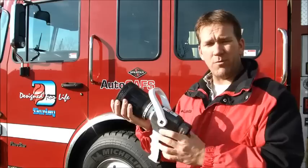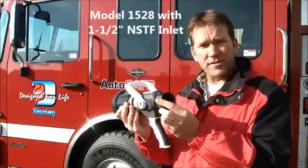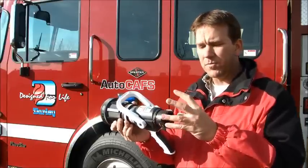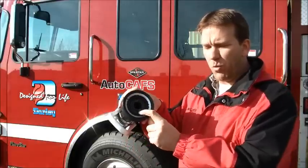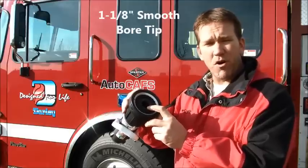This Akron Sabrejet happens to be a model 1528. We've asked for it with a 1 1/2 inch swivel inlet versus the 2 1/2 inch swivel inlet, which is normally what comes on the 1528. We get the 1 1/2 inch inlet along with the 1 1/8 inch tip size, which gets you pretty decent medium compressed air foam.